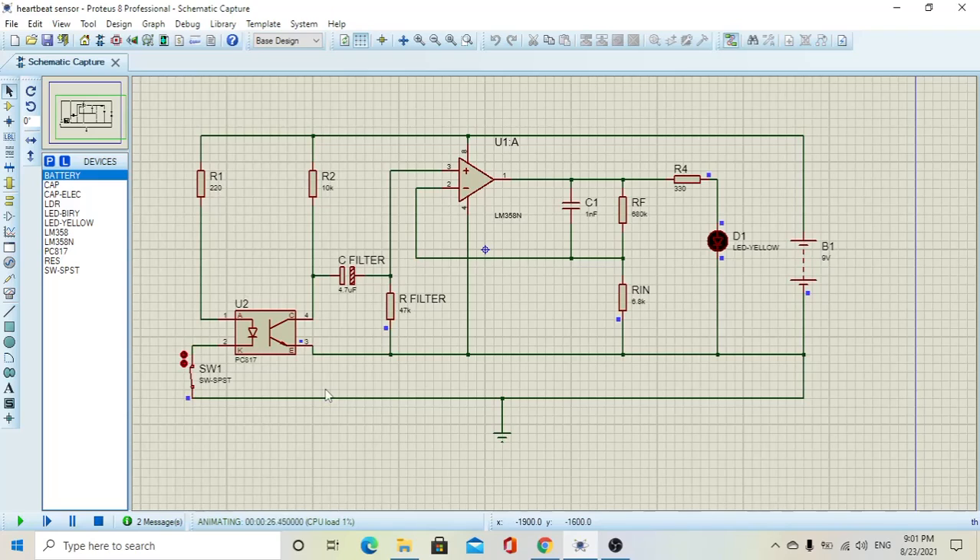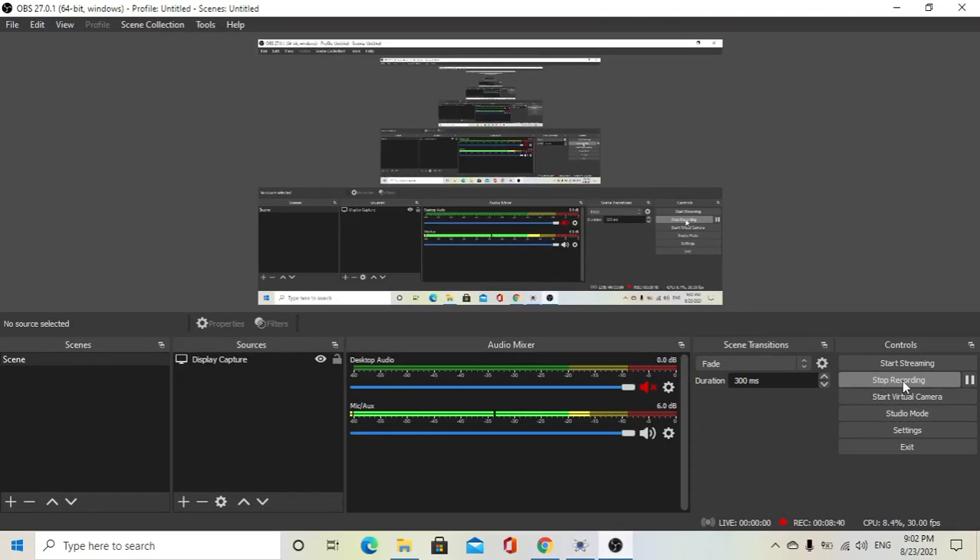In the next lecture, I'm going to show you how to connect the circuit using real physical components — capacitors, resistors, the amplifier, and all these components — on a breadboard, and see if the circuit works in real life. That's it for this lecture. Thanks for watching, and I hope to see you in the next lecture.